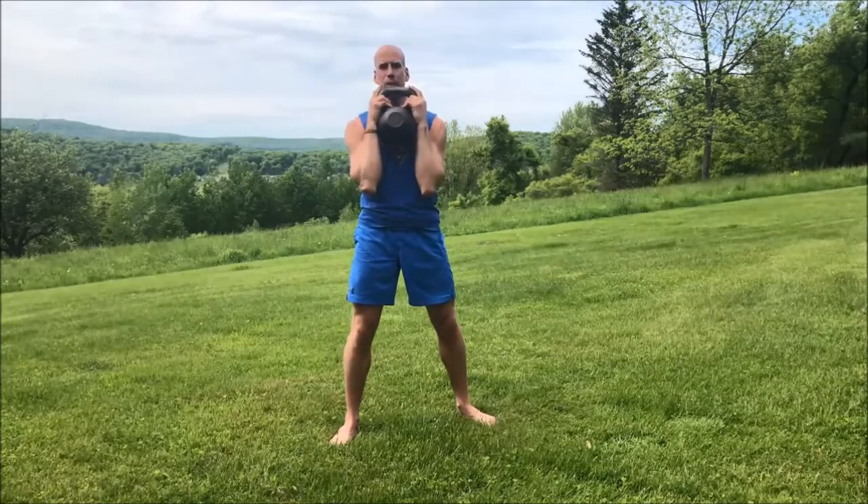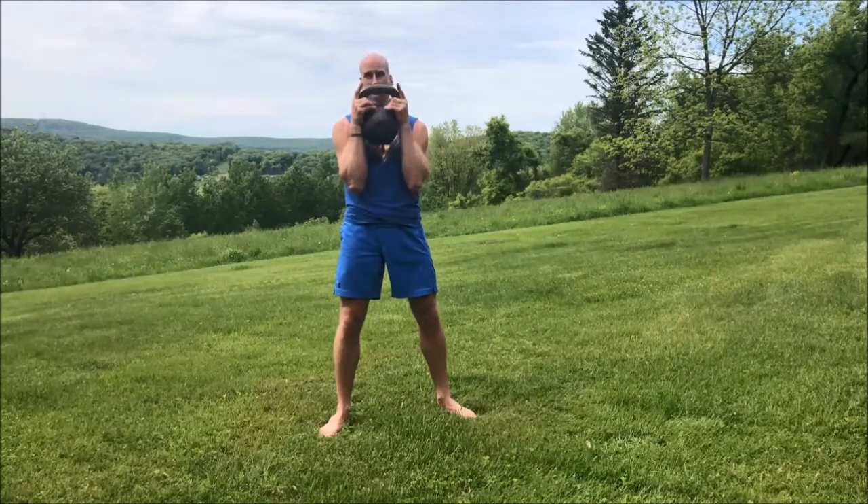Going back to my original grip — index fingers up on the horns. We're going to stand with our feet approximately shoulder-width apart, toes pointed out about 15 degrees. Keep your elbows in, and lower yourself down as you look straight ahead at about a 45-degree angle. Take a big inhale as you drop your elbows inside your knees, then come up and squeeze your glutes.